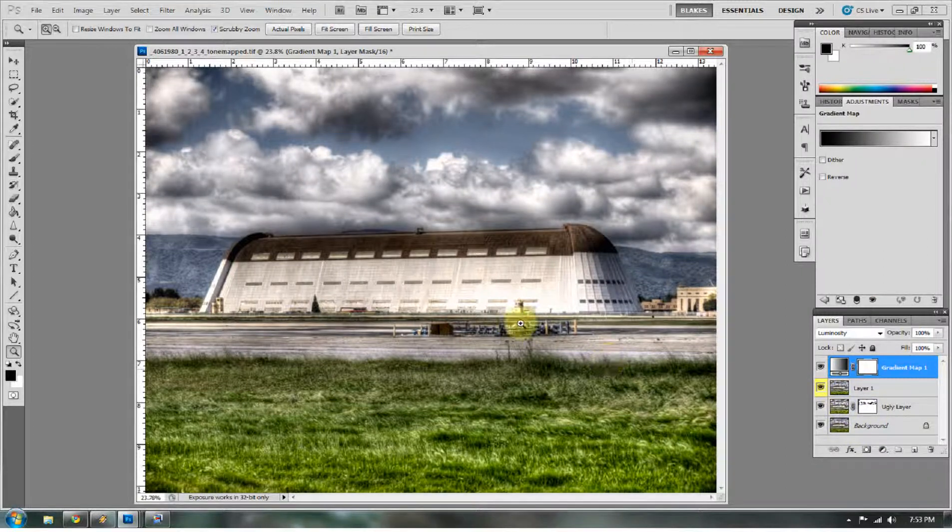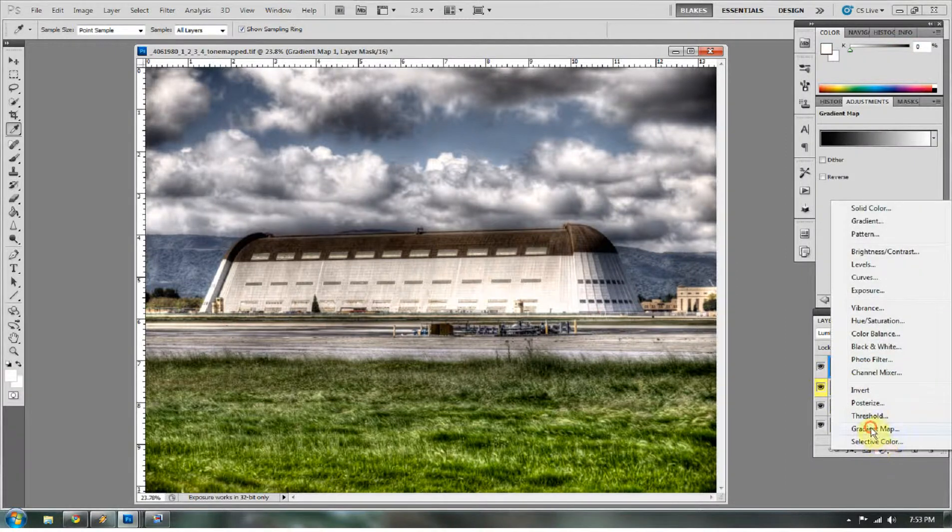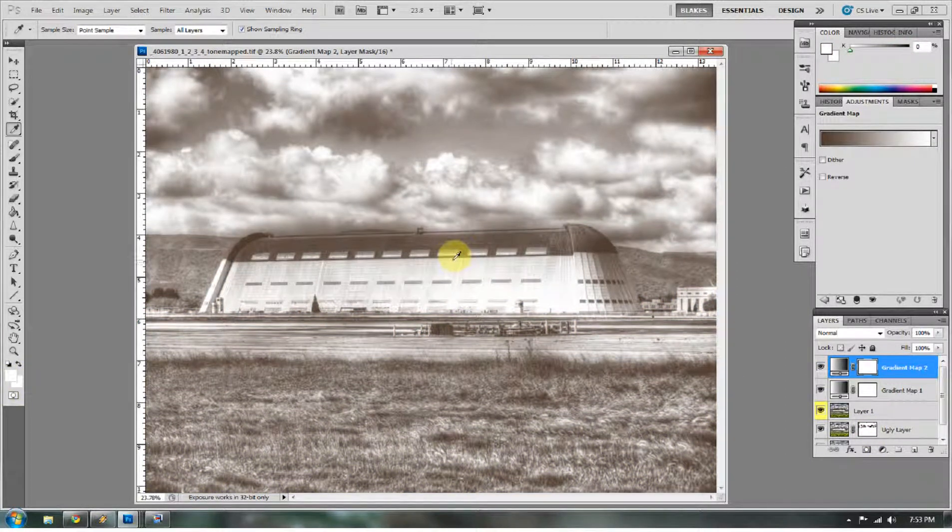There's also a Hue Saturation type of Gradient Map Instapop. Before doing a gradient map again, let me select a color from this image — I'm going to select this brown area. Make sure you're on the image, not on the gradient map layer. Then do another gradient map, and you'll notice it makes a gradient map using the color you had selected. When doing the gradient map for grayscale, make sure you press D — that's your default color button for black to white. Here we've selected more of a sepia tone gradient map.